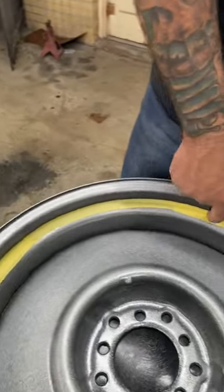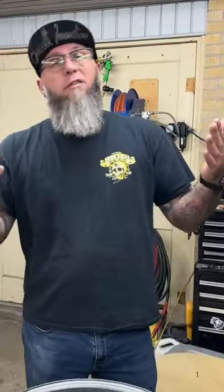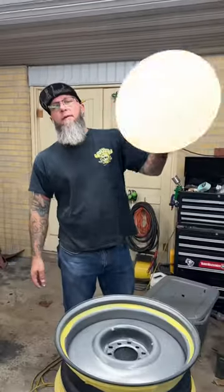We got our tape laid down. But laying a tape line down on a wheel, for me anyway, was hard to get one straight. So I had to improvise. I got me a piece of tape and back masked this — we made us our own tool.